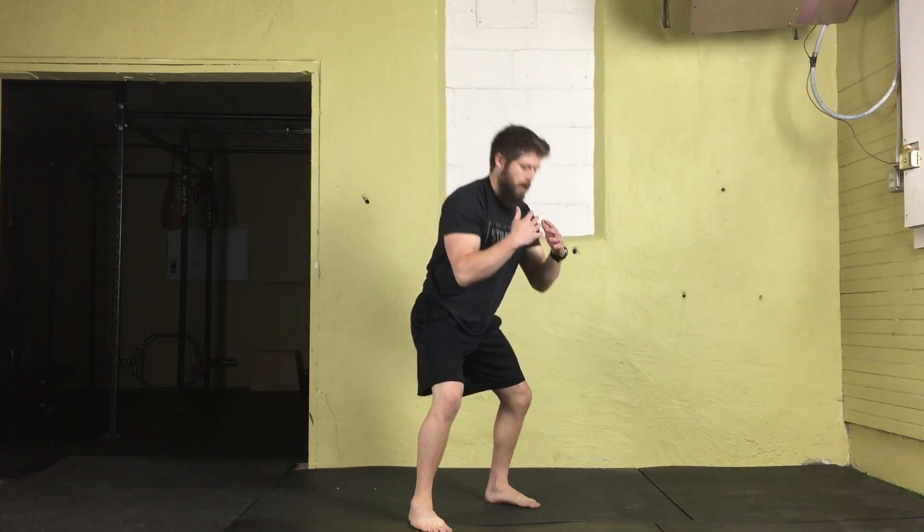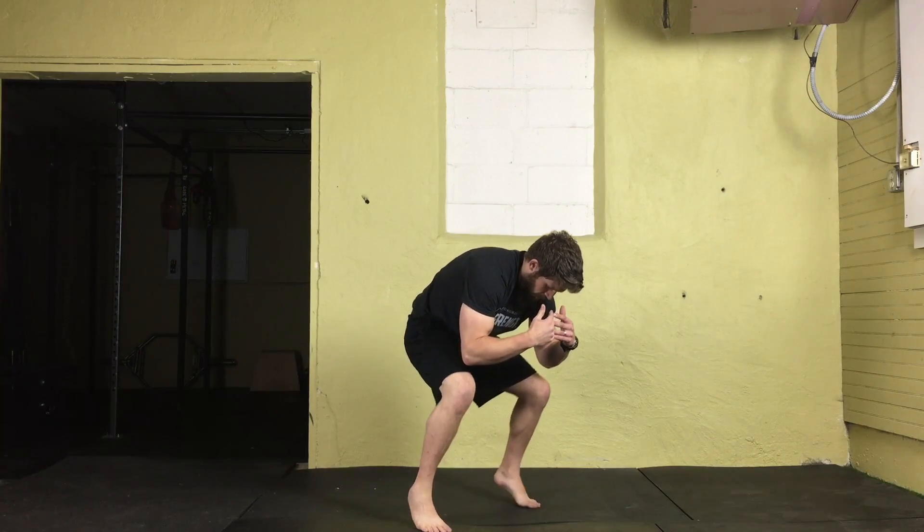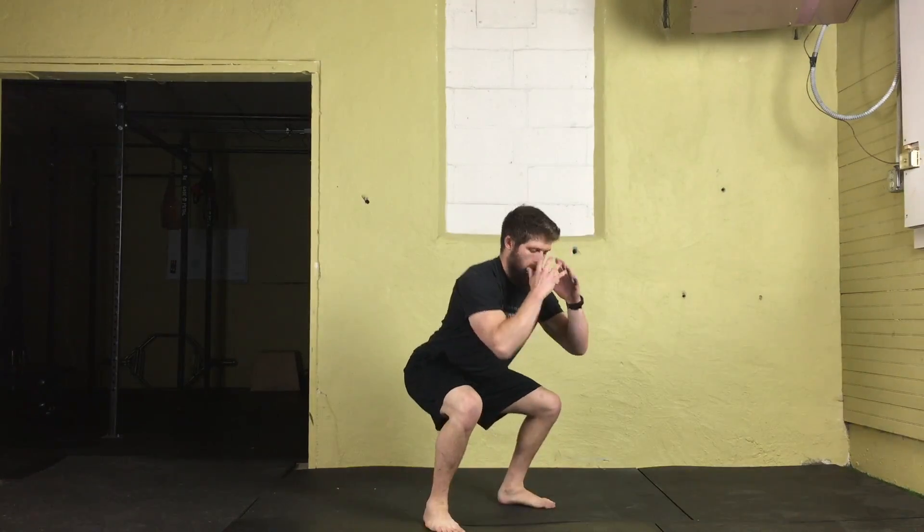When we land, we want to avoid rounding the shoulders forward or letting our heels come up off the ground. We also don't want a very impactful landing — we want to land soft. Allow your knees and hips to bend and have a nice wide stance.